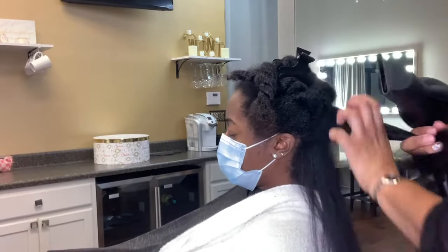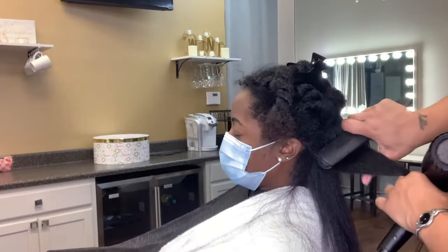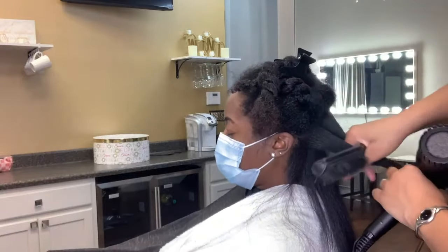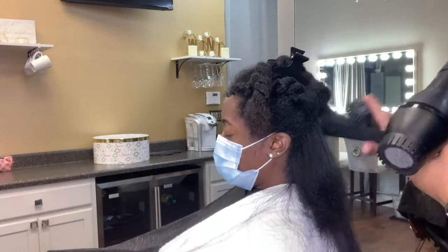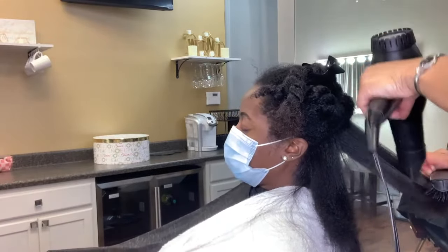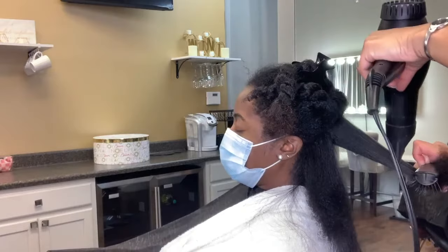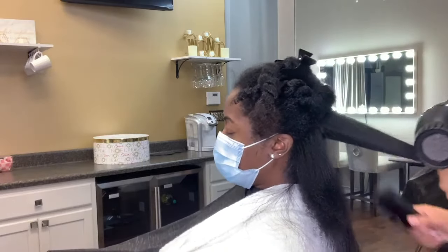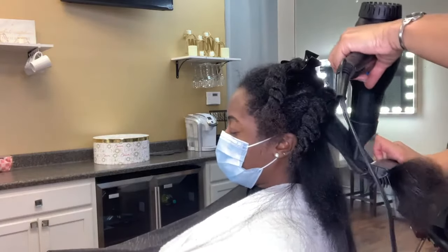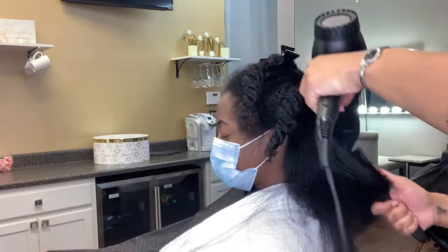Now I'm blow drying her roots and her scalp, making sure that's dry before I pick up my Denman brush. I placed the Denman brush flat on her scalp, and I used my thumb to hold the section of hair in the Denman brush — that is the tension you need to make sure that hair is good and straight. The straighter you get with the blow dryer, the straighter your silk press will be, and the less passes you have to do. You should only have to do one pass with your flat iron or your silk press tool.